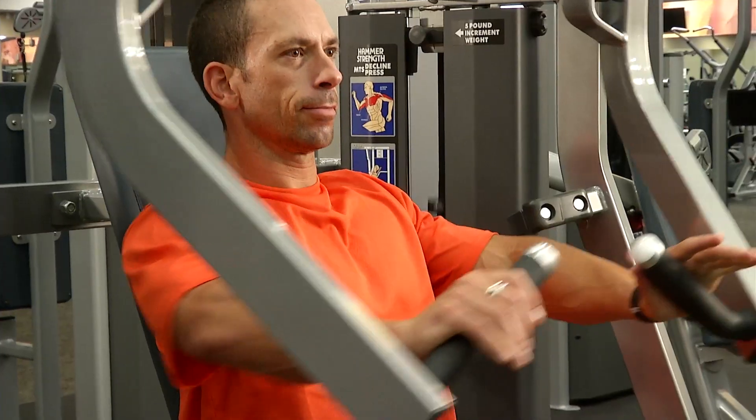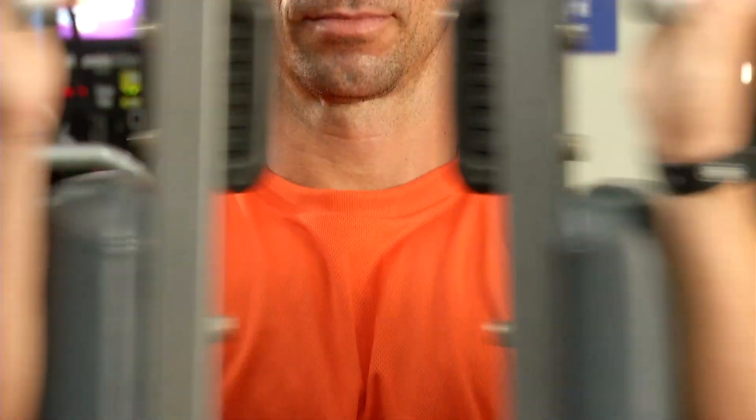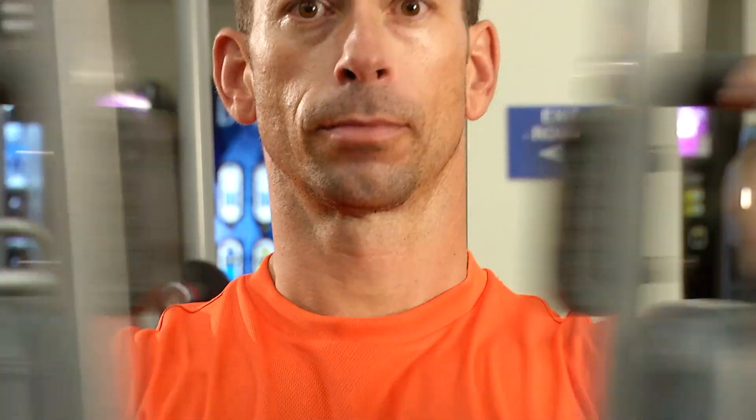The benefit of compound setting is that a muscle group continues to be worked after it's exhausted by the first exercise. This therefore leads to increased muscle endurance, strength, and overall results.